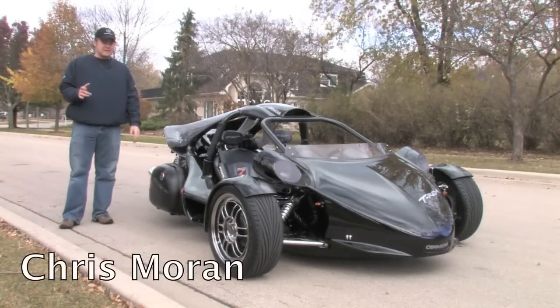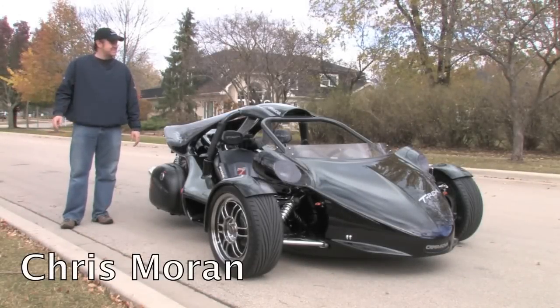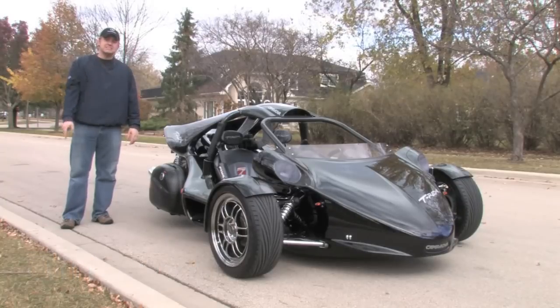Hey everybody, welcome back. Today we're going to spend some time with another one of our favorites. This is the 2006 Campania T-Rex.